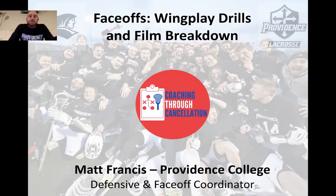Hi everyone. Coach Matt Francis here from Providence College, defensive coordinator and face-off coordinator for Providence Men's Lacrosse. Today we're going to be talking face-offs and specifically wing play and drills to develop your wing play and your wing unit. I want to give a big shout out and thank you to the Richmond Men's Lacrosse staff for starting the Coaching Through Cancellation platform and for inviting me on to talk about face-offs.